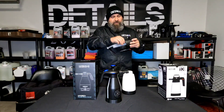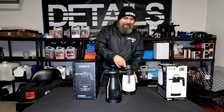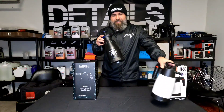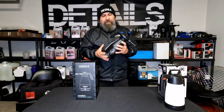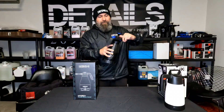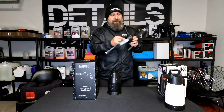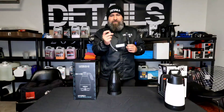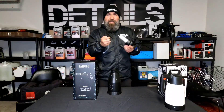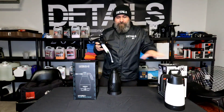I don't use the IK foamer too often — maybe once or twice. For the most part I use the Carbon Collective pump sprayer. I've been using these for about three years and really like them. You can remove the foaming piece if you want to use it as a standard sprayer without additional dwell time or foam action.